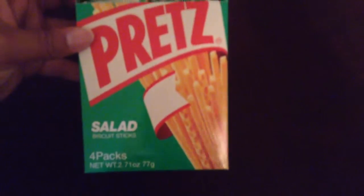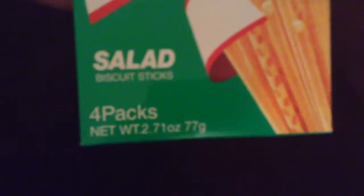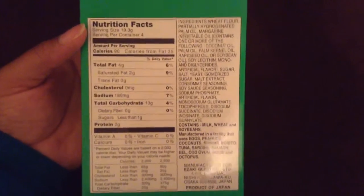As you can see, there are four packs inside the box. Here's the side, and of course the back. Sorry, my camera does not want to focus or stay focused. Here's the other side.